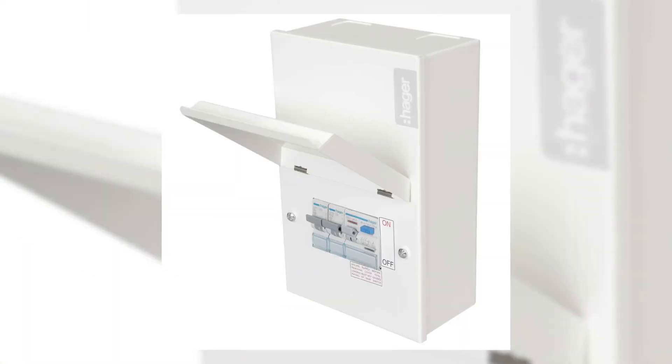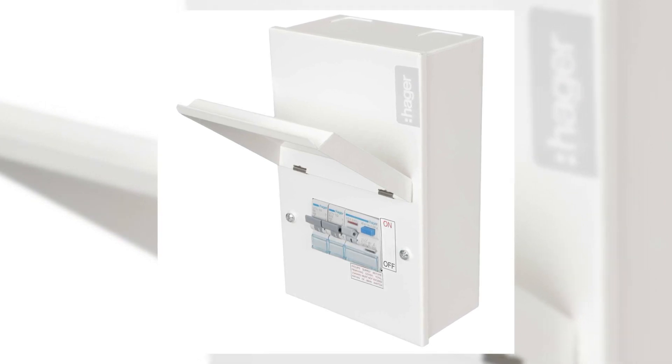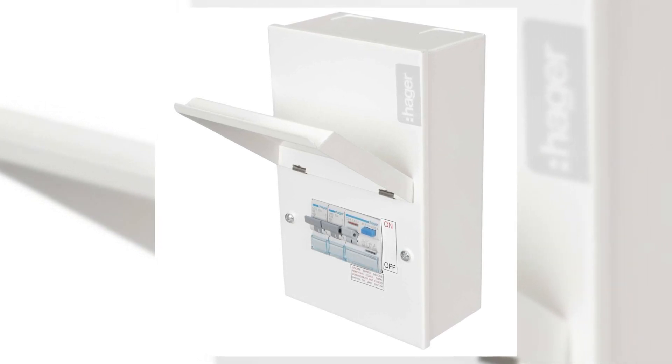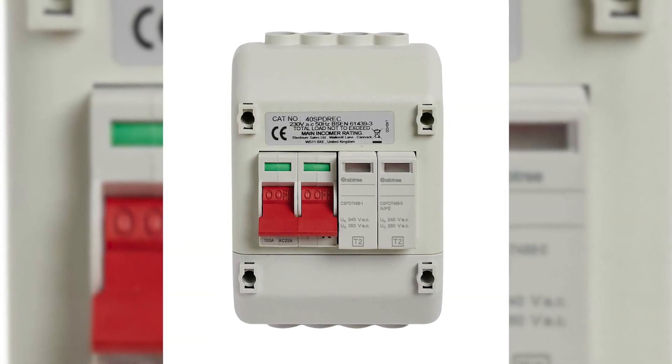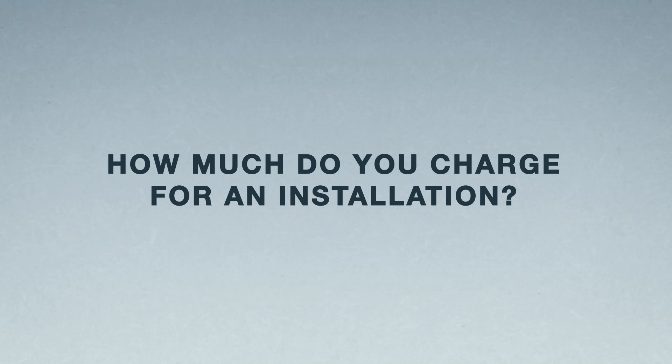How long does installation take? On average, four to six hours. It does vary depending on what's needed — do you need a new fuse box, floorboards lifted to run the cable, or an isolation switch? There are a number of factors to consider, but typically it takes just a few hours and no longer than that.